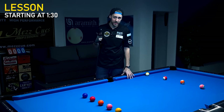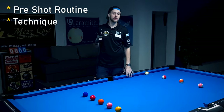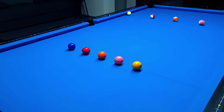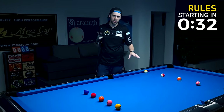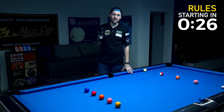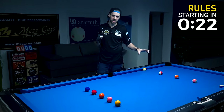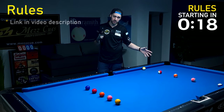Today we're going to concentrate on the foundation of your game, which is your pre-shot routine and your technique. We're doing this by performing a drill that I initially created for my patrons. This video should have been just for my patrons, but since I didn't upload for quite a while because I was really sick — you can maybe still hear it in my voice — I decided to publish it on my YouTube channel as well. The rules for this drill are in the video description.